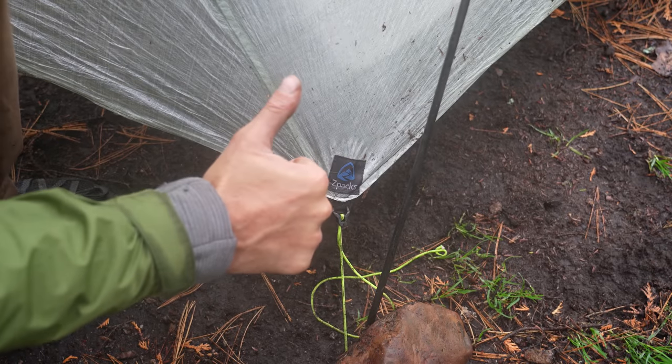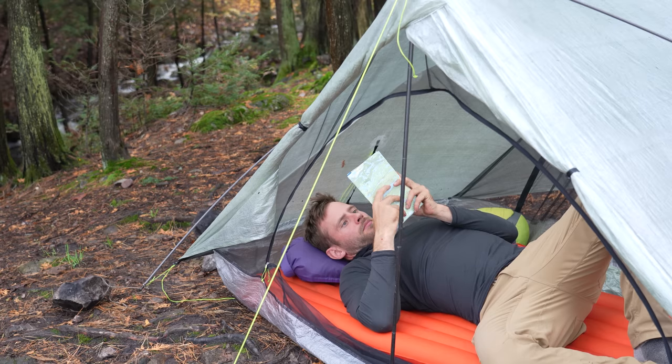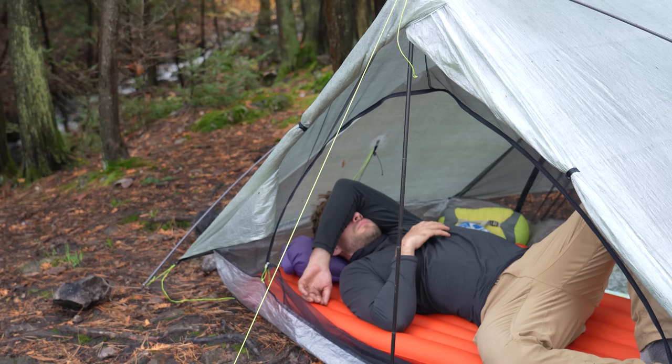Overall, there are a few things that make this tent a little bit more of a pro tent, but it's a sacrifice I'm willing to make. It's extremely lightweight, extremely durable, I love the layout — it's an awesome tent overall and I could not recommend it more. But there are a few things to be aware of if you are to purchase this tent.